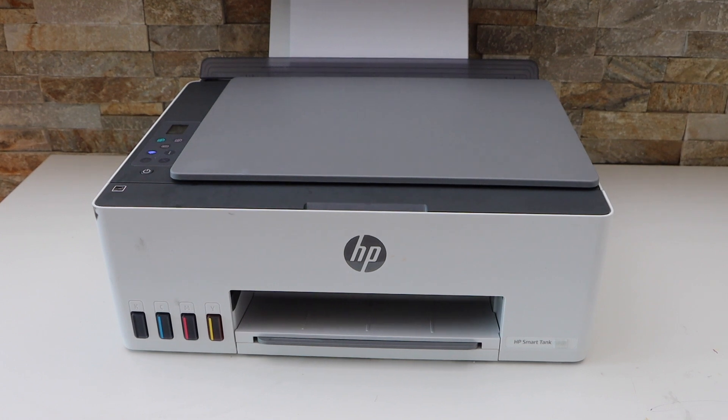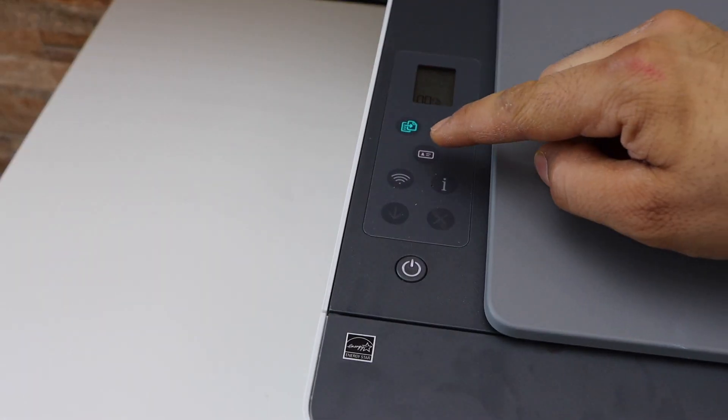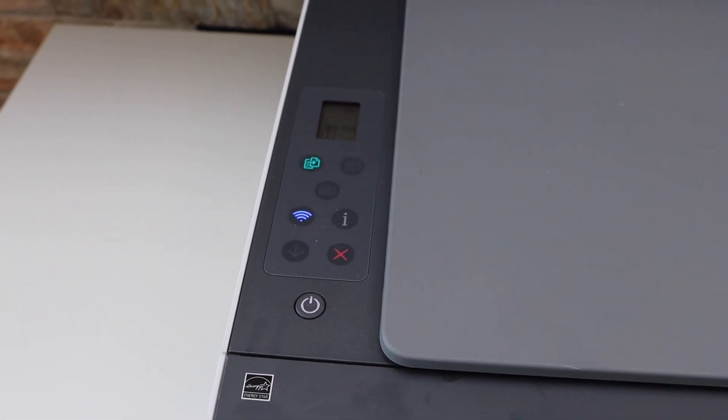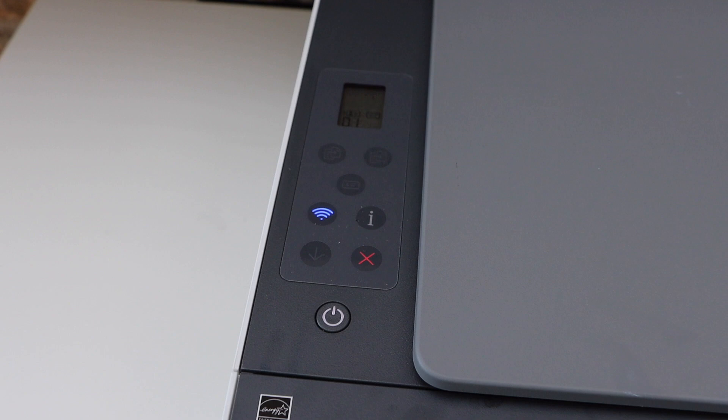Go to the printer display panel, press the ID button, and then select if you want color or black — so color. It is going to scan the first side of the ID.